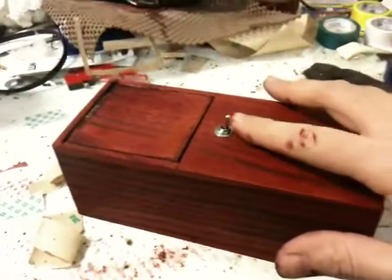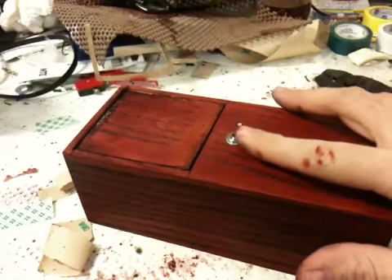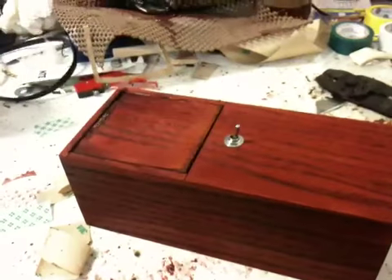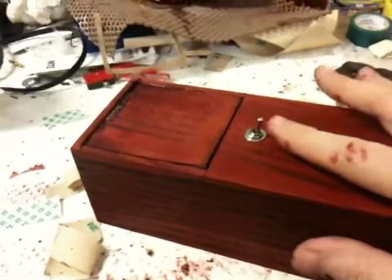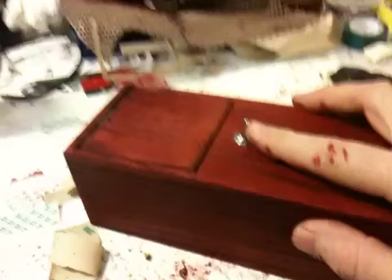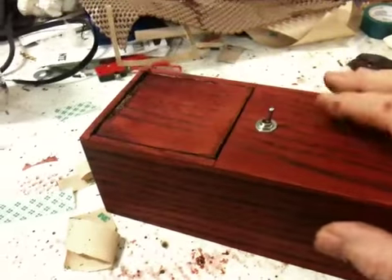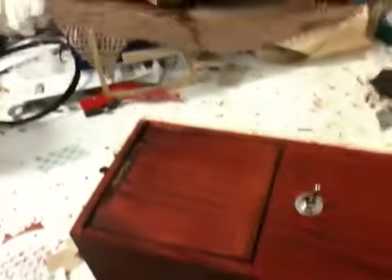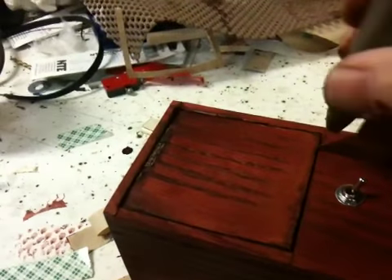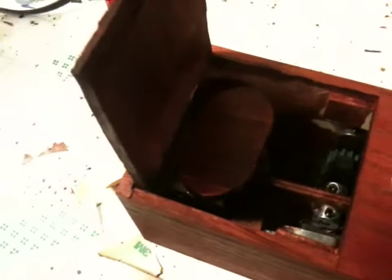Here's how it works: try and turn it on, it turns itself off. Try to turn it on and it turns itself off. If you look inside, there's a little paddle and a little servo.